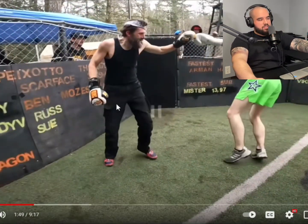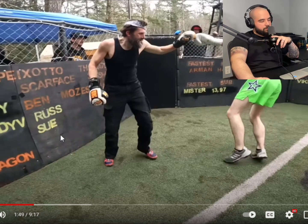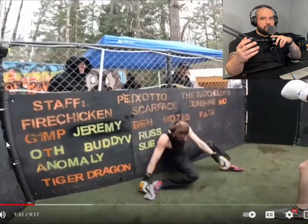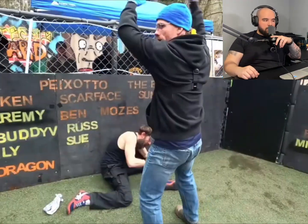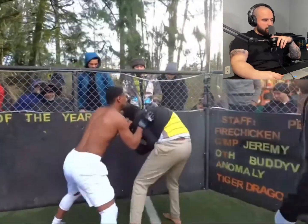Oh no, oh no - this is messed up, I don't like this. That guy's homeless - there's no way this guy grooms himself. He's done, he's done, he's done. A forehead knockout - a forehead knockout! Jesus, man.